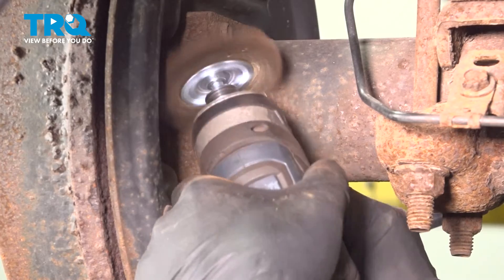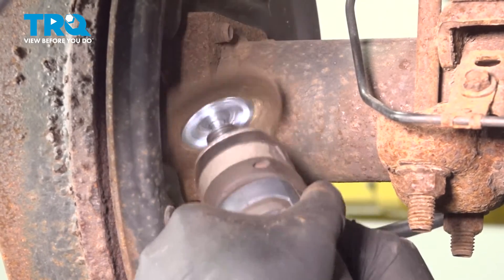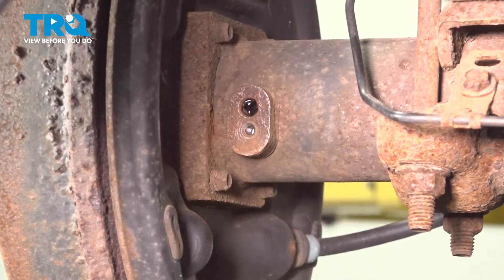Just gonna use a wire brush to clean that up a little bit.